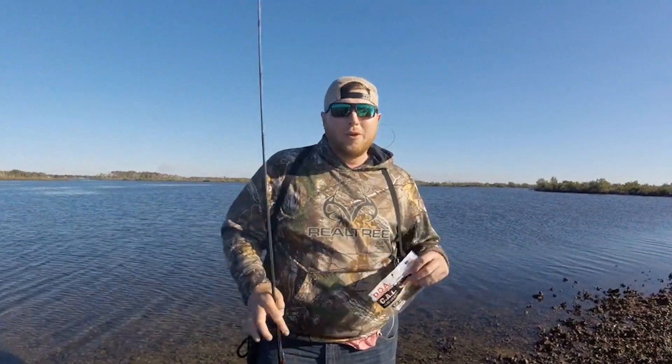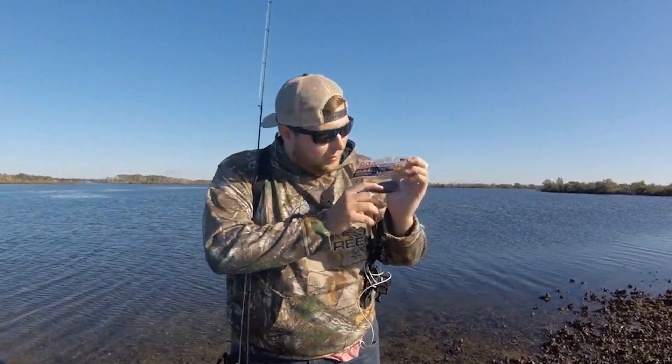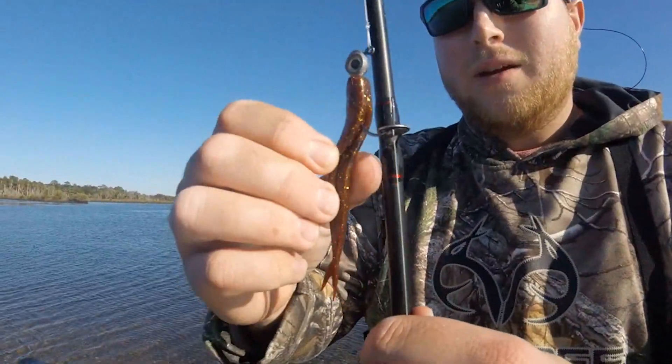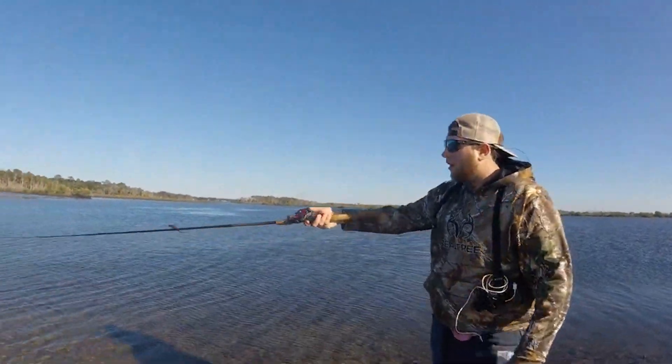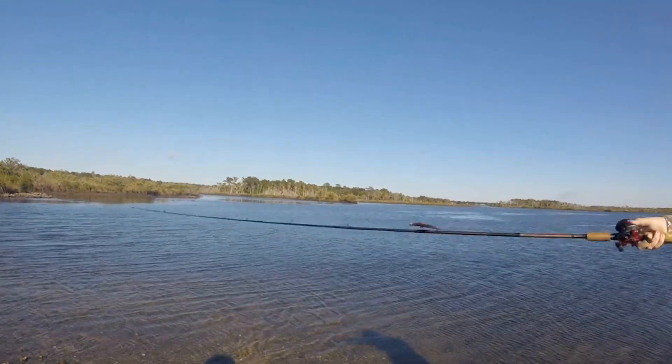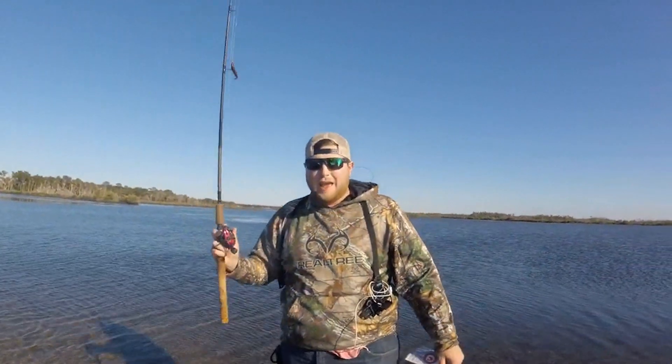What's up guys, welcome to Fat Belly Fishing. Today we got something special in store — we're gonna do a product review. We're doing a jerk bait, it is a root beer in gold color, and all we're doing is putting on a trout eye like such. We're gonna be throwing it out there in this little cut right here — hopefully the trout are moving up between two oyster bars and they should smash this.